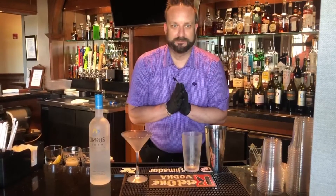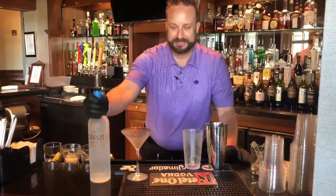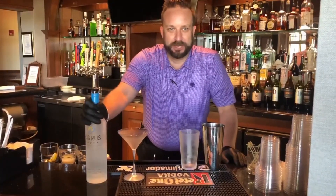Welcome to another edition of Quarantine Cocktails. My name is John. Today we're going to do a Cirrus Honey Lemon Quarantini. It's coming out in the June magazine, so we're going to show you how to make that today.